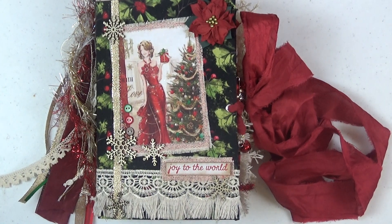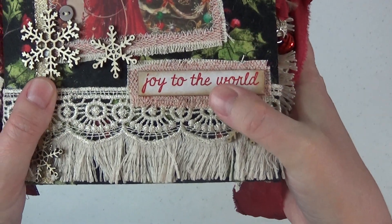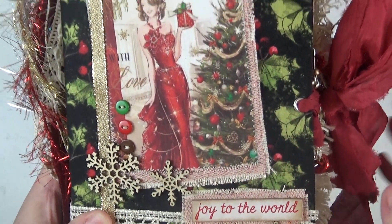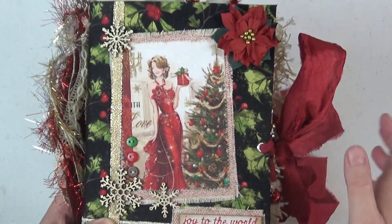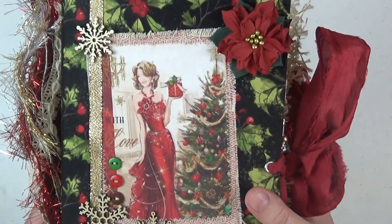Hi everyone, it's Christine here and welcome back to my channel. I'm so glad that you're here with me today. I'm going to share part one of a four-part series here on YouTube where I will share four different Christmas themed junk journals. This is number one and I'm calling this one Joy, simply because I have the Joy to the World little Tim Holtz plate there on the cover. Each journal has a different fabric swatch on the cover as the main focal point.